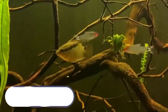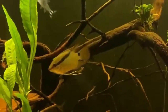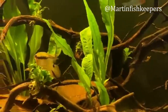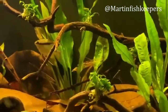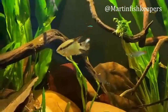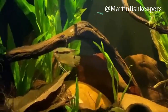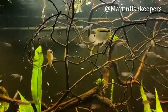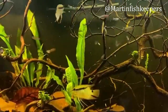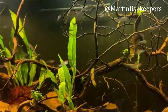Coming in at number 4 is an awesome cichlid — the festivum. These cichlids are super peaceful and make for a great complement to the Geophagus tapajos. This footage is from my friend on Instagram, Martin Fish Keepers — I'll leave a link in the description. He has the festivum in with some different schooling fish and they do just fine because this cichlid is very peaceful. Their temperament is similar to the angelfish, and they glide calmly around the mid and upper levels with a really cool diagonal stripe on their side.